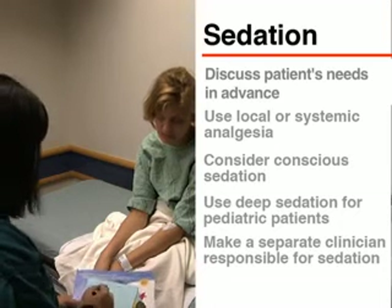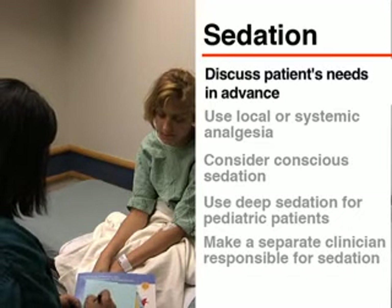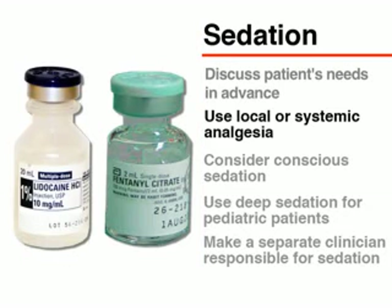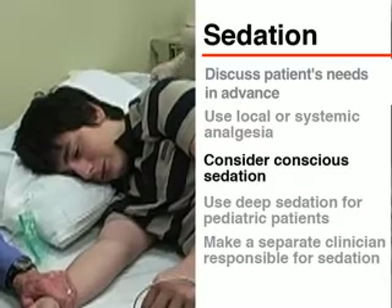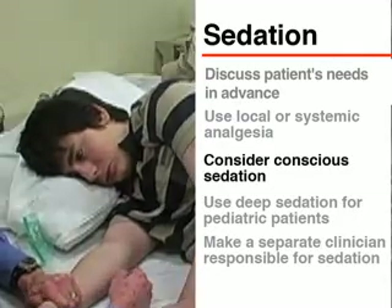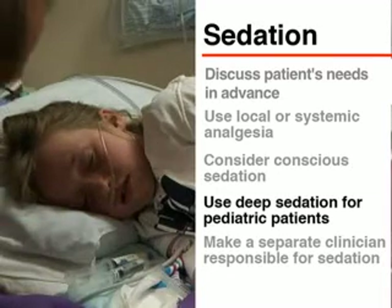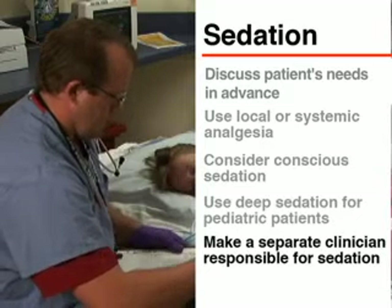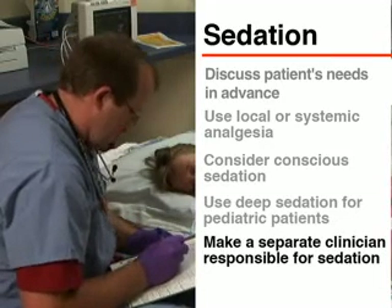At a minimum, the patient will need medication for procedural pain. The needs of each patient should be considered and discussed in advance. Local or systemic analgesia, or both, may be indicated. Some patients may need medications to induce conscious sedation. Deep sedation is generally recommended for all pediatric patients. A separate clinician should be responsible for monitoring the patient's sedation and physiological status during the bone marrow procedure.